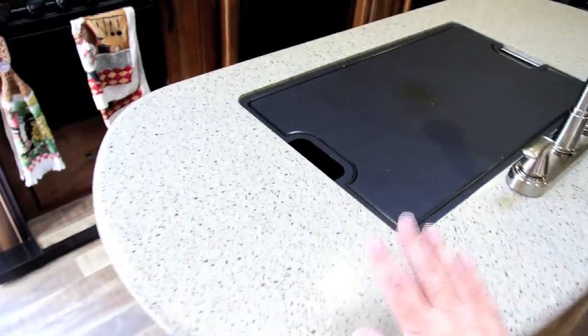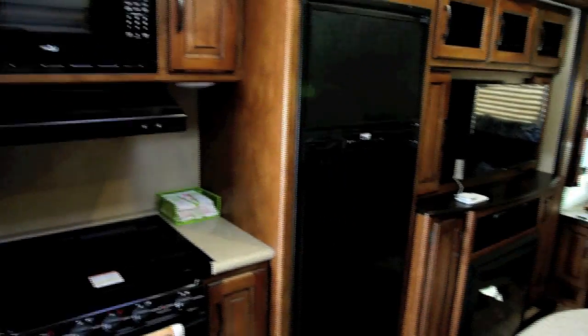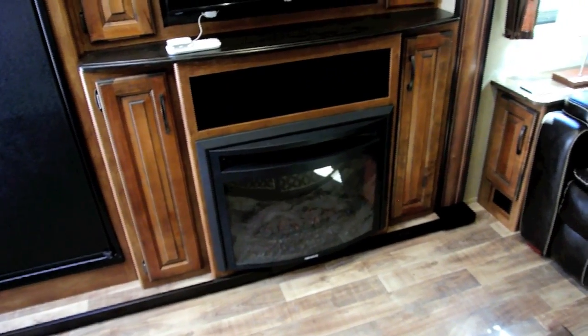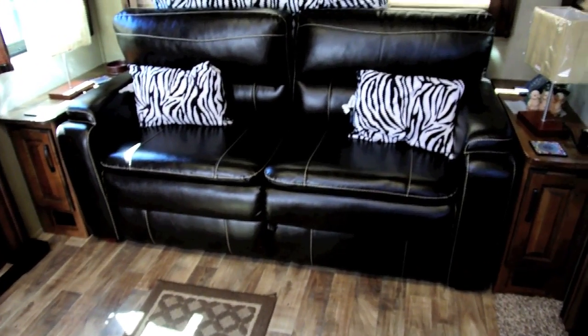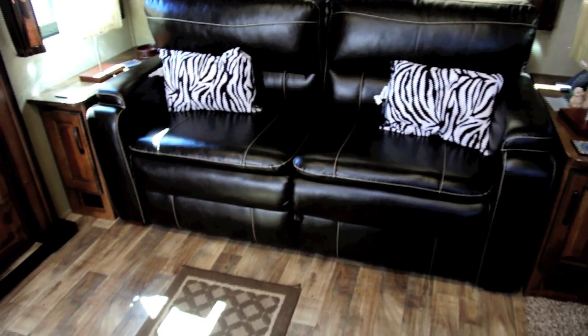Solid surface countertop here, we have a large farmer sink. Stove, refrigerator, microwave, 8 cubic foot refrigerator. As we come along here, we have a TV entertainment center, stereo, and what seems like common equipment nowadays — a fake fireplace. Although it's nice because it has an electric heater in it so you can use the campground's electricity instead of your propane. A nice plush couch, very very comfortable — much better than the jackknife sofa in our old RV. And this opens up into a camper queen.